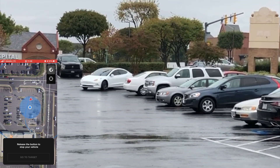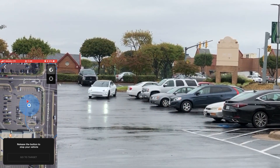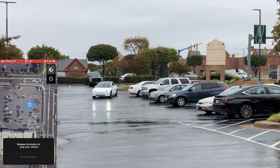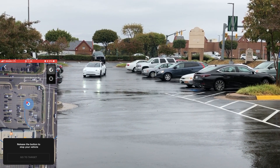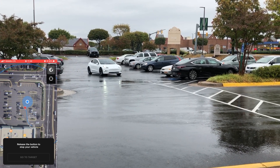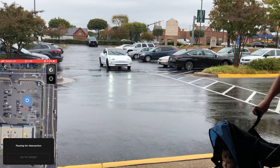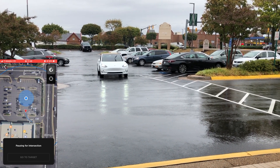So it pulls out of the parking spot at a reasonable speed. The wipers are going bonkers. It doesn't look like as I'm watching the video right now that it's that heavy of rain, but it was definitely raining pretty steady. You can see the path — I like how it was sticking to the correct side of the lane of that road right there, but then it kind of swerved to the left.